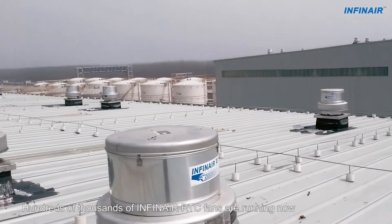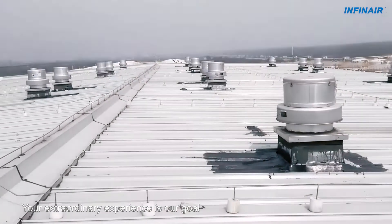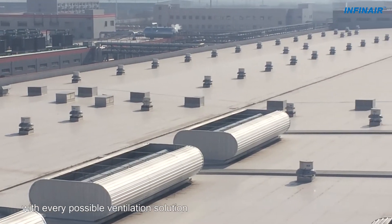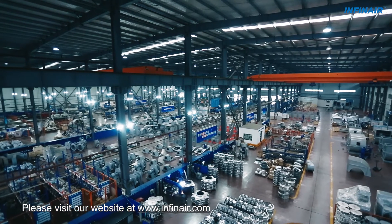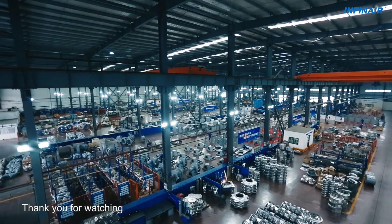Hundreds of thousands of INFINARE RTC fans are running now. Your extraordinary experience is our goal. INFINARE is actively endeavoring to provide you with every possible ventilation solution. Want to know more? Please visit our website at www.infinare.com. Thank you for watching.